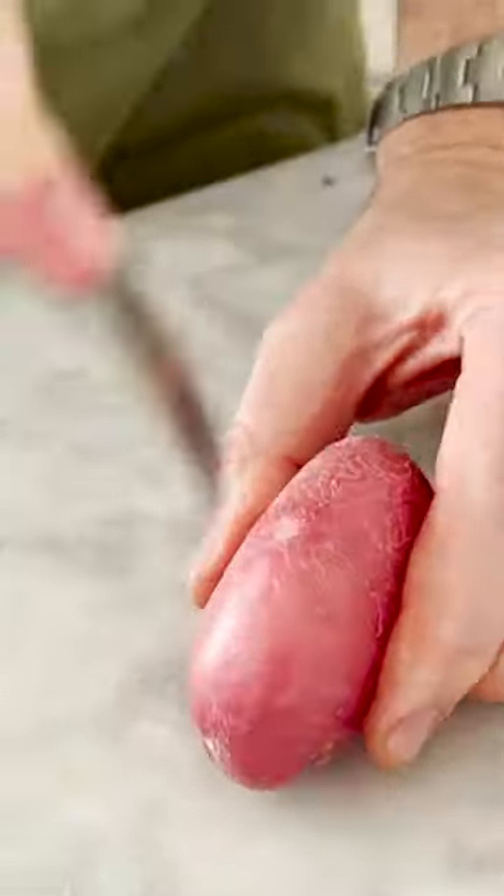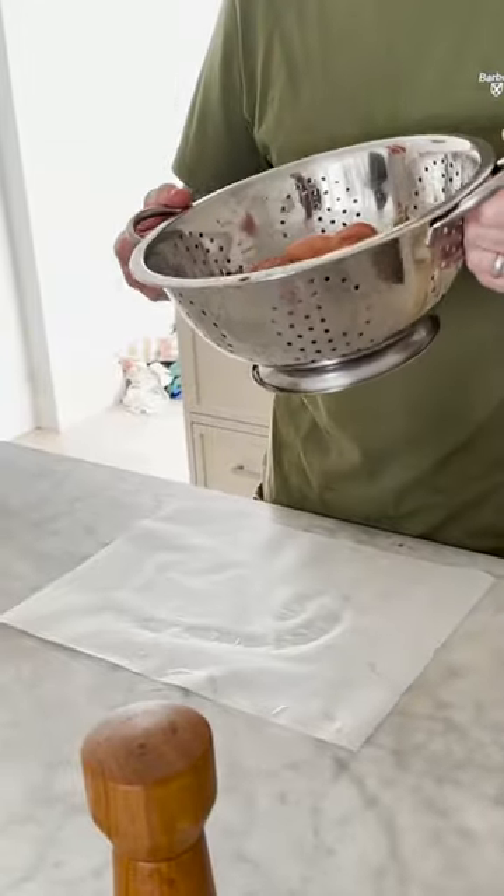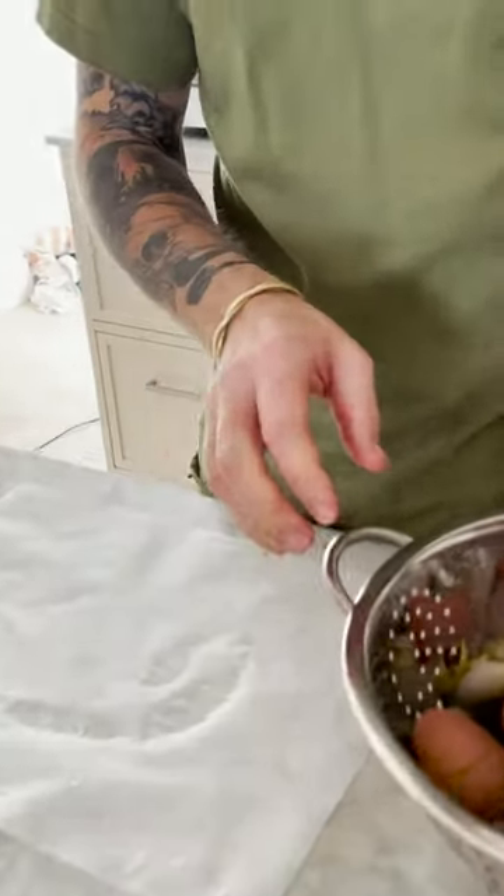Now let's get the potatoes ready. Fork your potatoes. After 30 minutes, strain them off and let's get squashing.